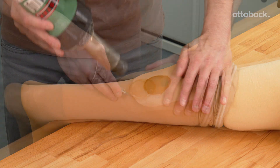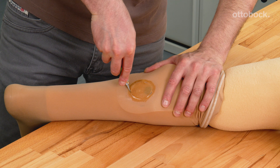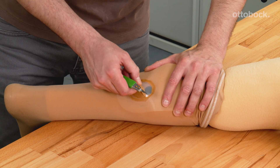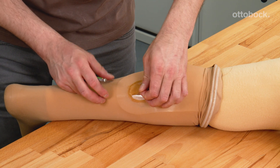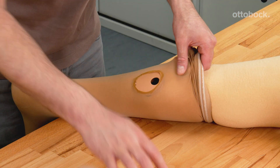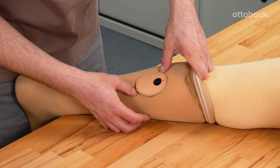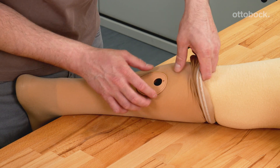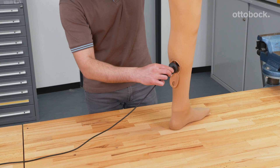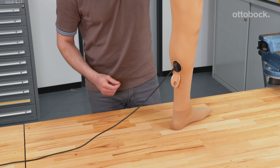Once the glue is dry, a hole can be cut in the stockings. To ensure a tight fit, a smaller hole than the charging shaft cover is recommended. The stockings can be carefully stretched around the charging shaft, hiding the glued area. Finally, check the assembly by connecting the battery charger.